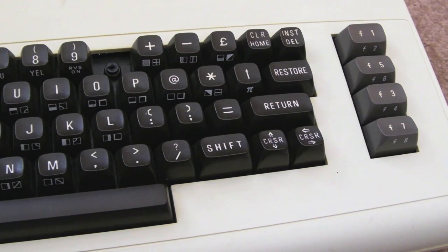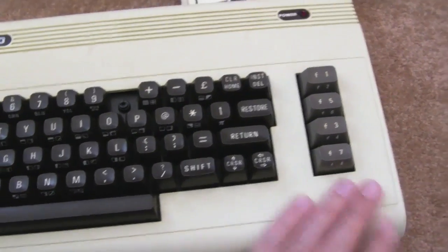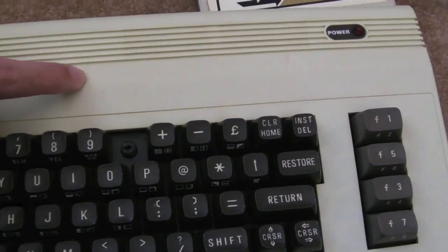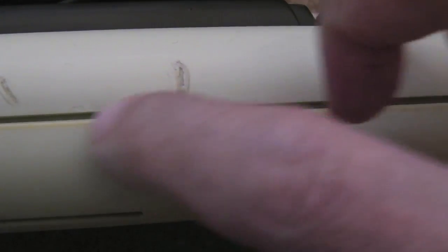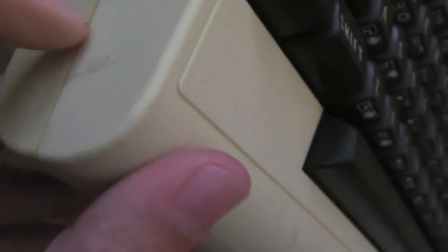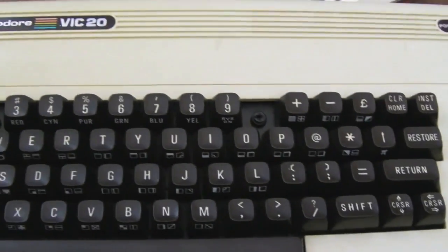Gadget UK here again, looking at the other VIC-20 — this is the original version, not the cost-reduced version, as seen in my first VIC-20 video. The case has been cleaned up a fair bit and is in pretty good condition, though you can still see some marks. I'm pretty sure those are soldering iron burns — they're melted at an unusual angle, and there are a few on the sides as well. They're quite deep marks.